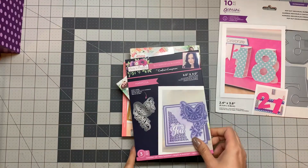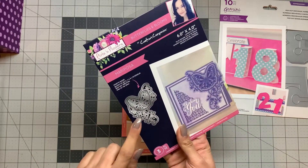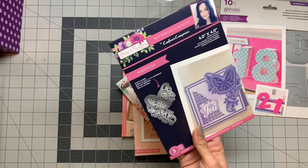I have this Sharon Kelly's dies — I ordered another one of these because I misplaced the other one I had.